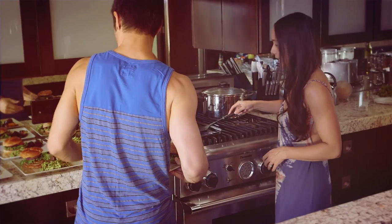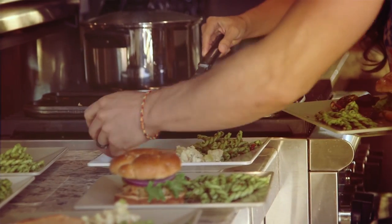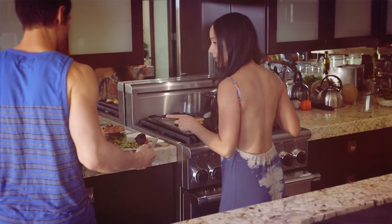Those look ready. Come over here and help me with this. There we go. Grab this and take it outside — I'm right behind you. Thank you.